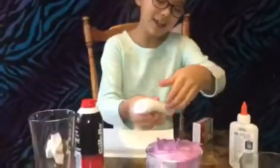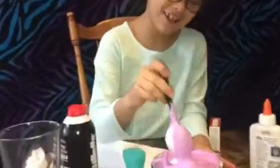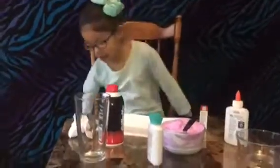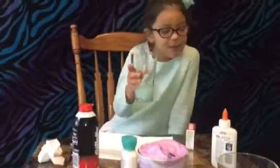It's really light — add it. Now mix it. Time to activate it. You can use Staflо, or Borax. Today we're going to use Staflо, so it's easier. Just pour a little bit because too much is going to make your slime bad.